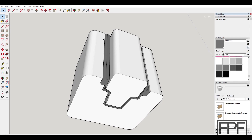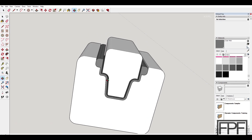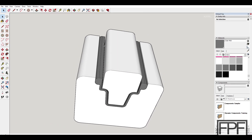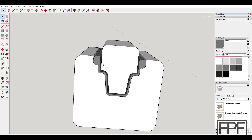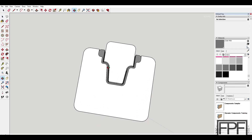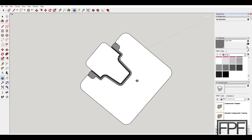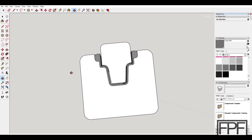Hopefully it will also kind of line up with enough of the rail as we start to work down that rail to straighten it out. I'm just kind of shooting in the dark here. We'll see how this works out — I've not tried to make a sheet metal die like this in plastic before. All right, let's get this sliced up and printed.